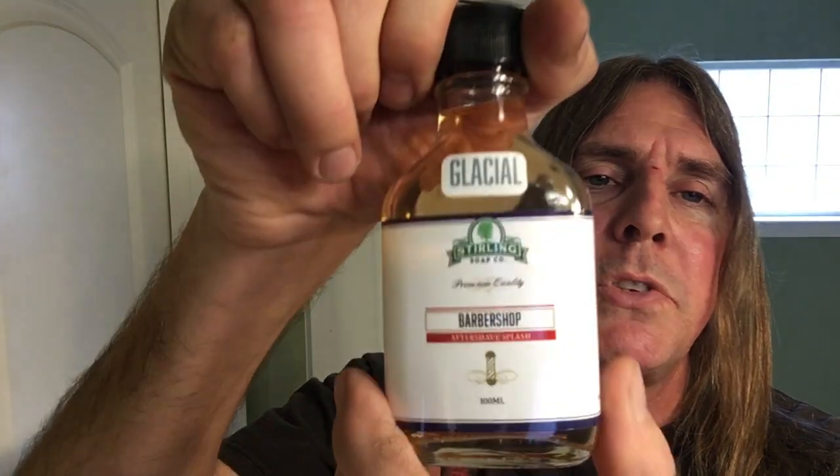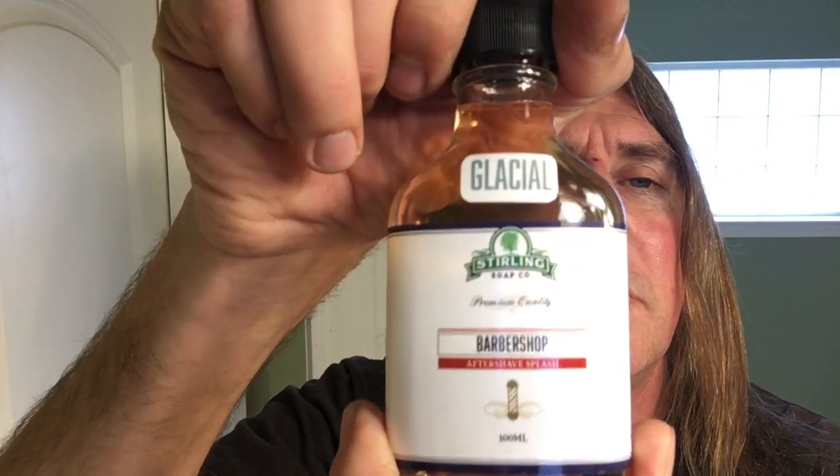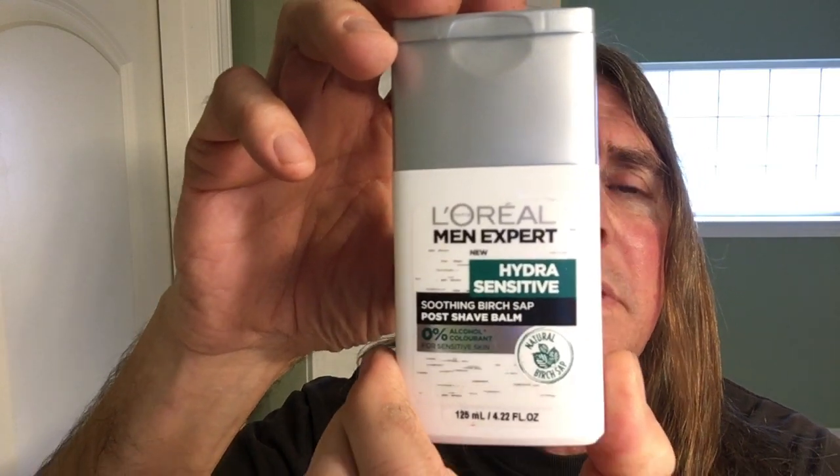For my aftershave splash from Sterling Soaps, they're Glacios — it's pretty mentholated, so it'll make your eyes water. It's their Barbershop Aftershave Splash. And for aftershave balm, the L'Oreal Men Expert Hydra Sensitive Birch Sap.